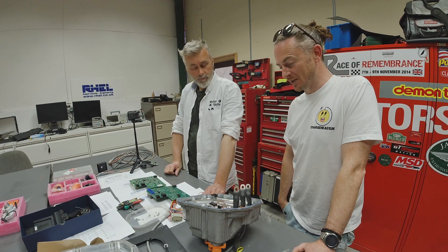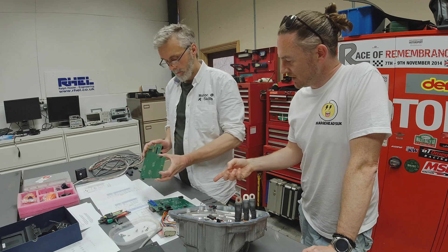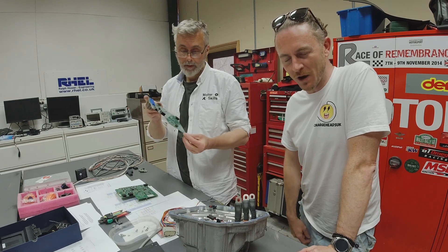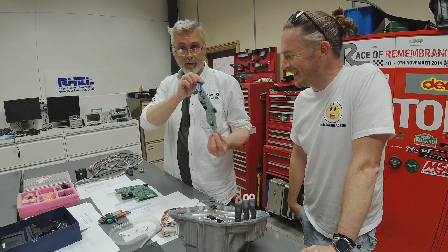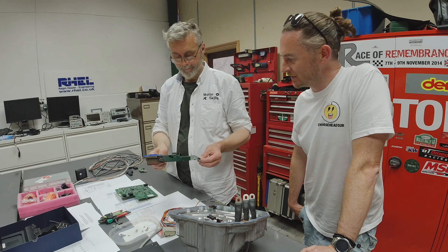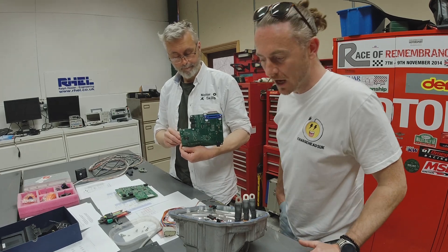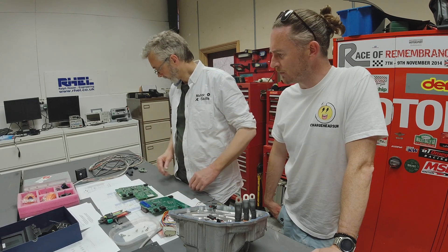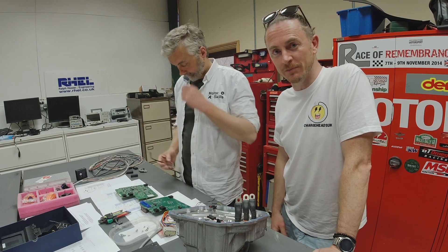So we have the open inverter board available for sale — PM me on the socials if you're looking for such a board. One careful owner, never raced or rallied. It'll work on a Tesla small drive unit, so there should be a few people out there wanting to do Tesla swaps. Thank you very much for watching — I hope this has been interesting and entertaining. What's next? Having a cup of tea. We'll see you in a few days.